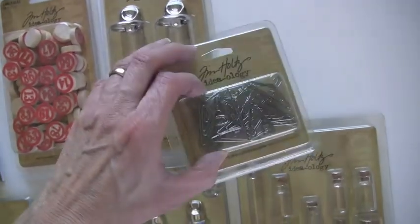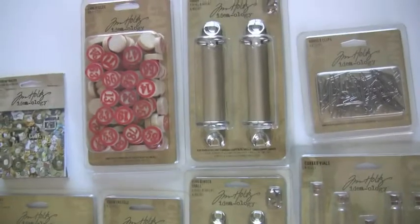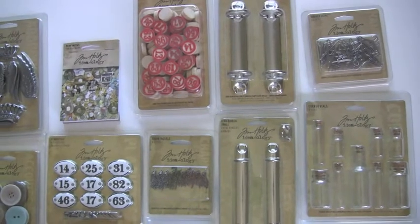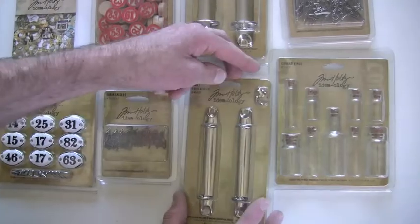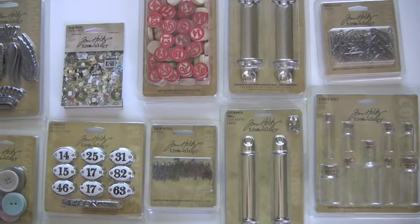These are the mini hangers — jam-packed in there, you get 24. The corp vials give you nine different vials. And the ring binder, which has been really popular, comes in two sizes, both the small and the large, and comes with the brads. You just pop it open so you can make your own little album or add-on.